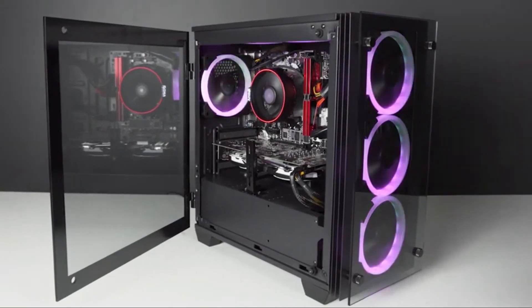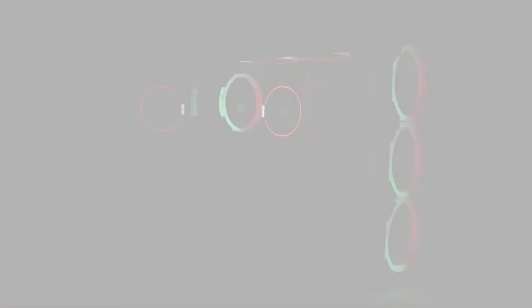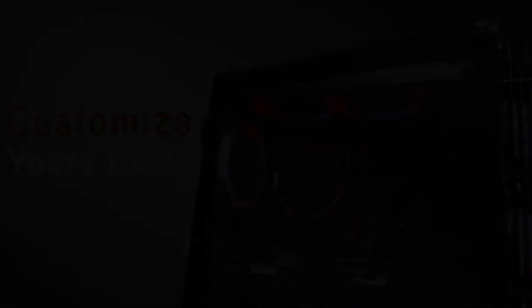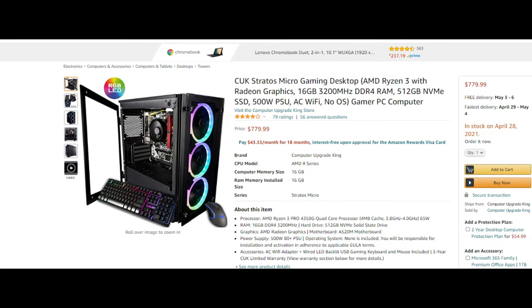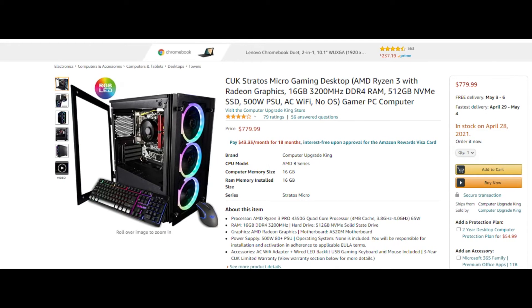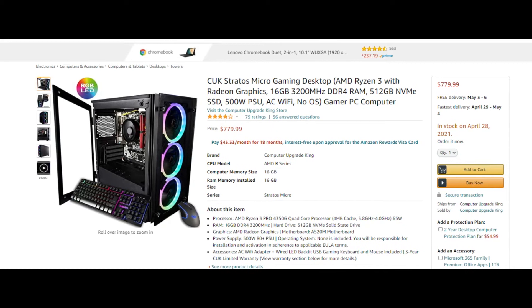With solid steel construction, three metal blade vent front panels, a tempered glass side door three times stronger than ordinary glass that swings open, convenience top panel USB 3.0 and audio ports, and interior chassis lighting by six RGB fans.